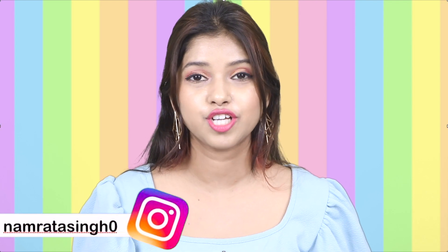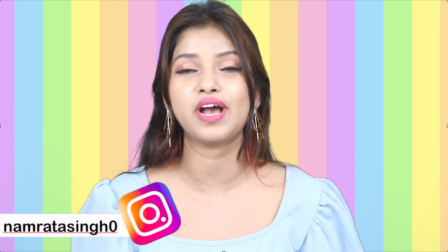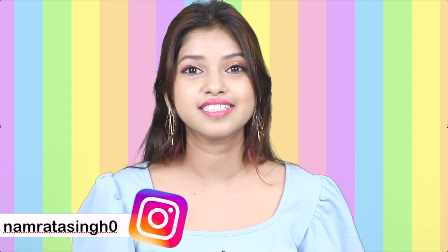So guys, if you like this, please like and comment and tell me how you liked the video. If you want to know hairstyle and makeup tips and tricks, please follow me on my Instagram. Also, if you are new to my channel, subscribe to my channel!